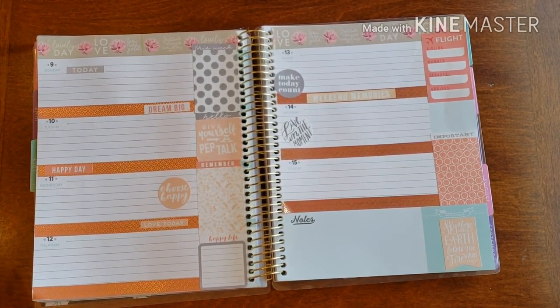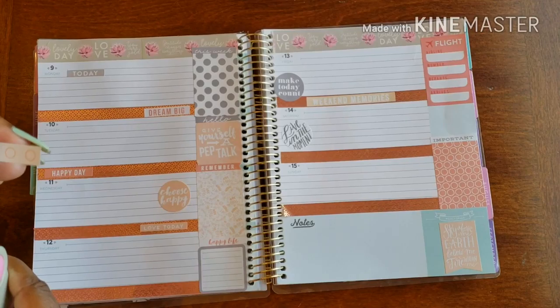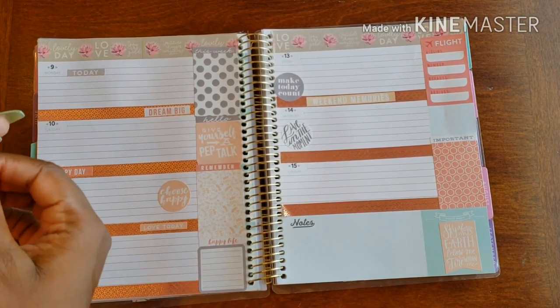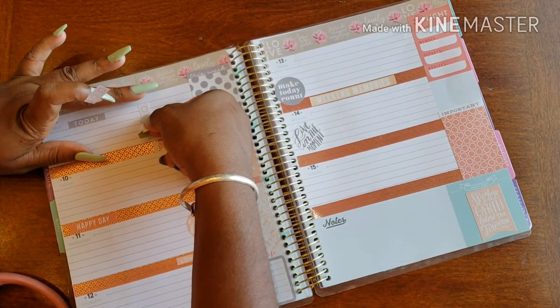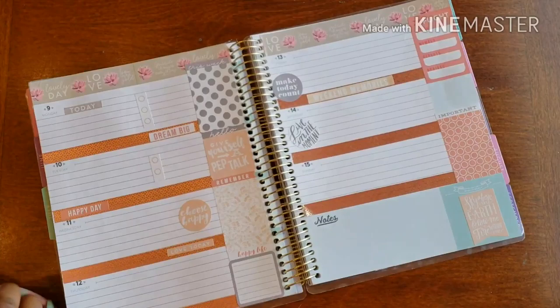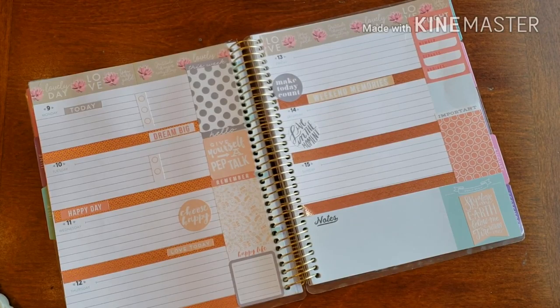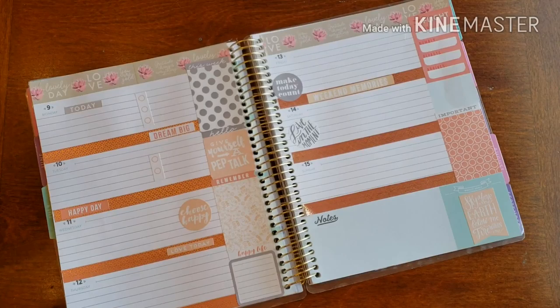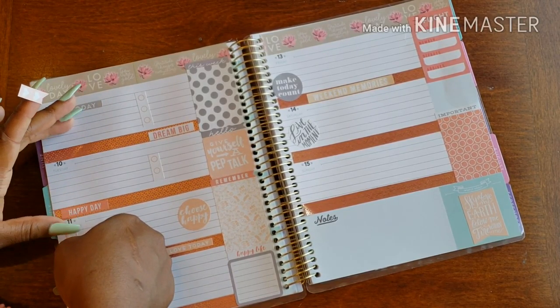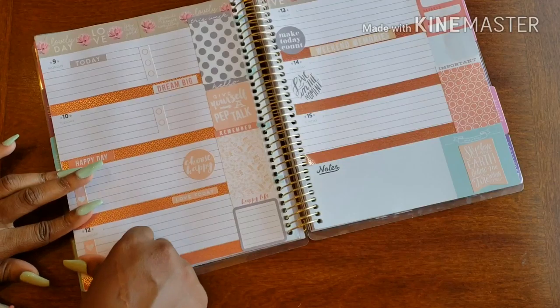So this week is going to be basically extreme preparation. We definitely have some packing to do. And of course you've got to make sure things get done before we even leave, so I've got a list to create. And of course I need these things to help me create my list.